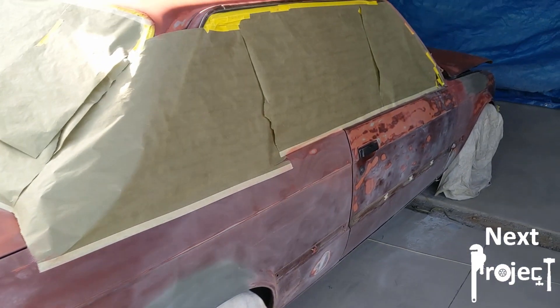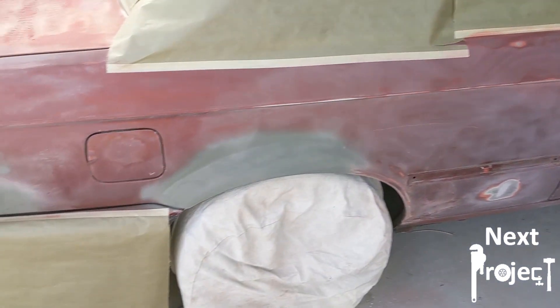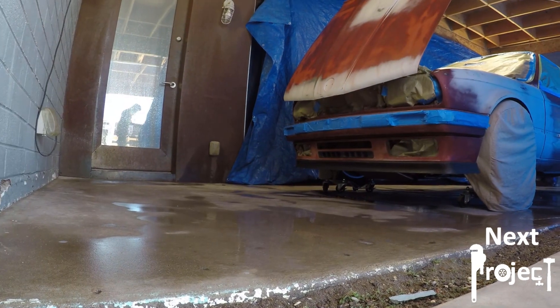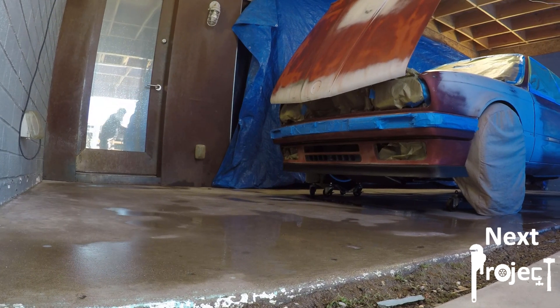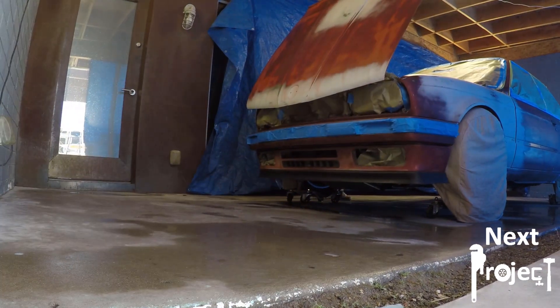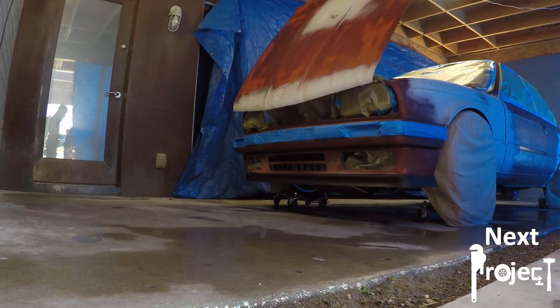Huge shout out to my buddy Eric who provided his backyard for us to do this project. As you can see, this is a makeshift paint booth. We did what we could to minimize the amount of dust — we wet everything down with a hose to prevent dust from flying up — and then Eric went on to paint the car and laid down three coats of base and three coats of clear afterward.